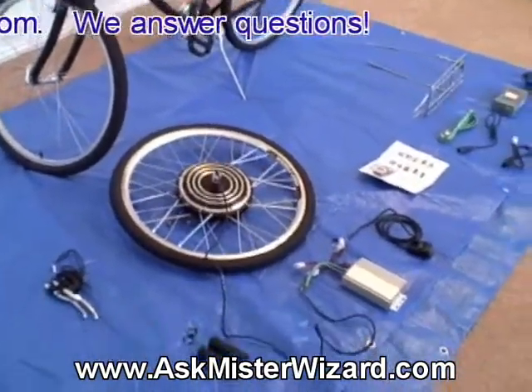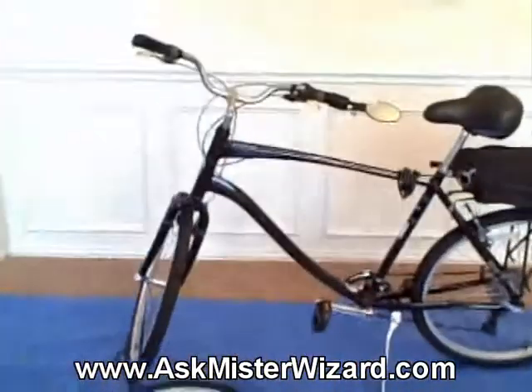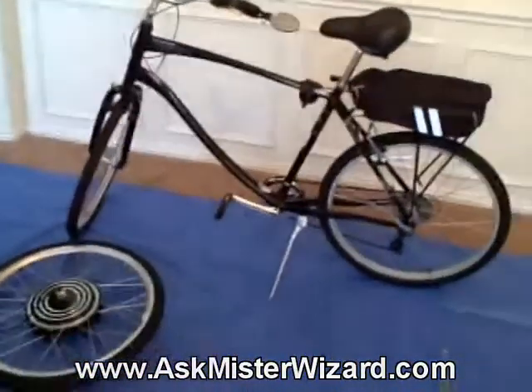They tell me that it should give the bike a really peppy feel with a top speed of about 20 or 21 miles per hour, which is the legal limit for an unlicensed motor vehicle where I live here in Texas, USA. So, here is my project.